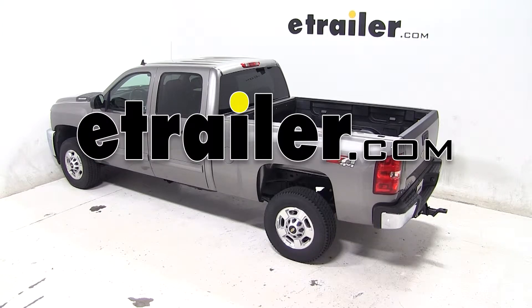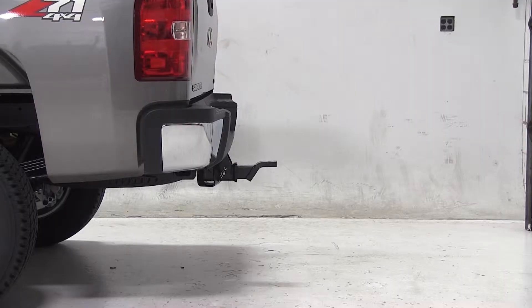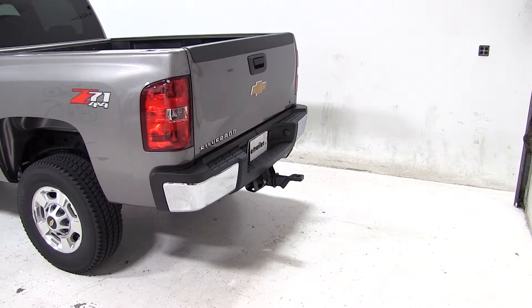Today on our 2014 Chevrolet Silverado 2500, we'll be test fitting the Convertiball Cushion Ball Mount for 2.5-inch hitches with a 3.25-inch rise or 2-inch drop, rated at 18,000 pounds, part number AMSCV-2.